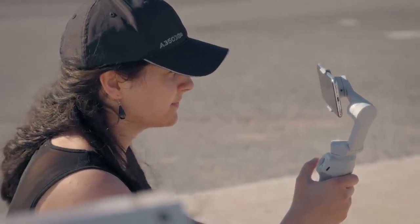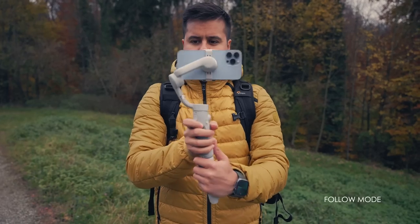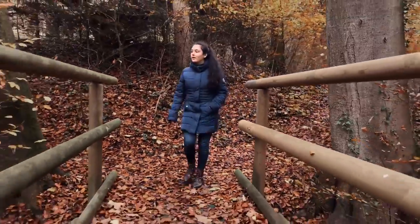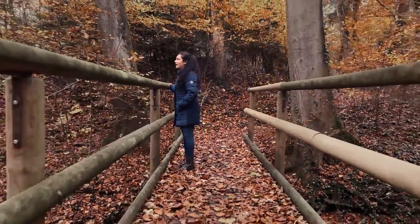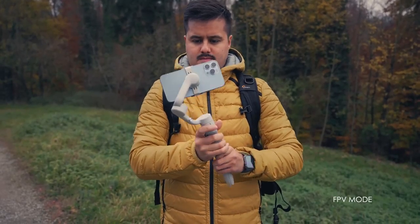With the gimbal, it makes it much easier because you can use these modes and shoot more creatively. So first we have the follow and FPV mode. By pressing the M button four times, you can switch between FPV and follow mode. By default, when turning the OM5 on, it is set to follow mode — I use this mode most of the time as it allows me to create smooth pan and tilt shots that look natural in my video. When switching to FPV, all motors are unlocked and you can use this mode to record action-filled moments.